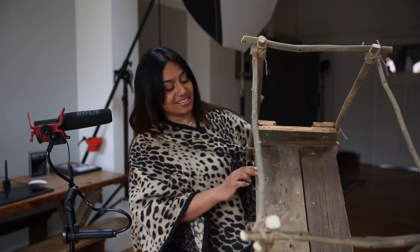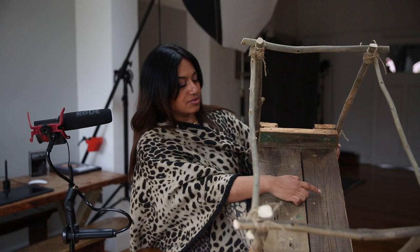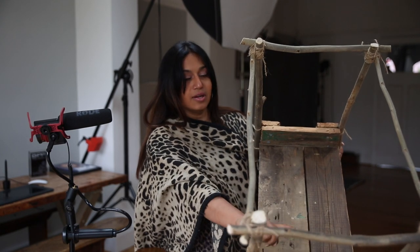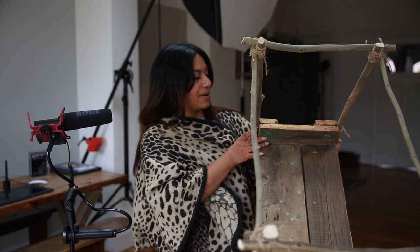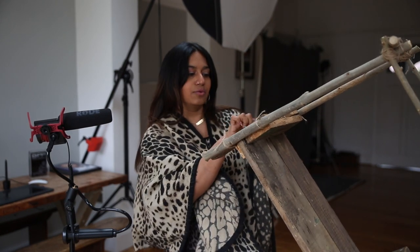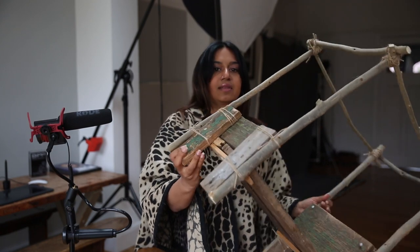Me and my dad kind of just played with ideas. All it is is, I think, like two floorboards, and we just sawed where it needed sawing to make the pieces we need. So it's like the bed head, the foot of the bed, and then we sawed it even smaller to make the little pieces on the back.